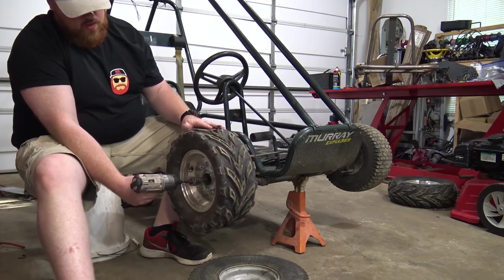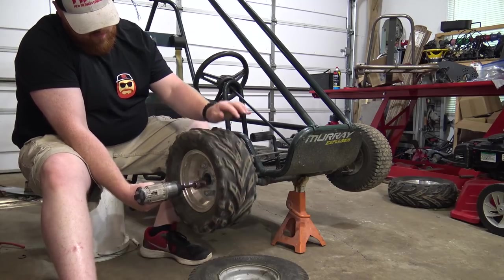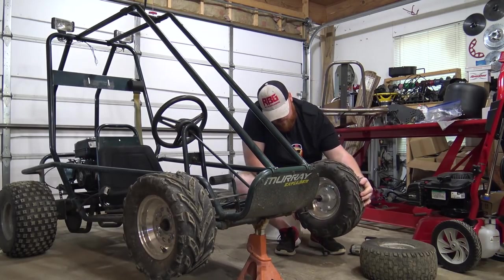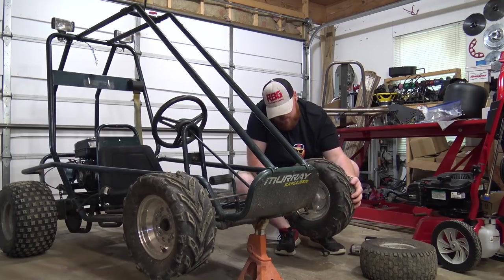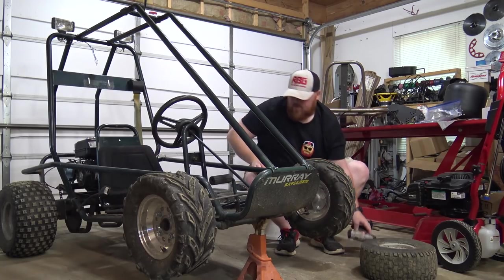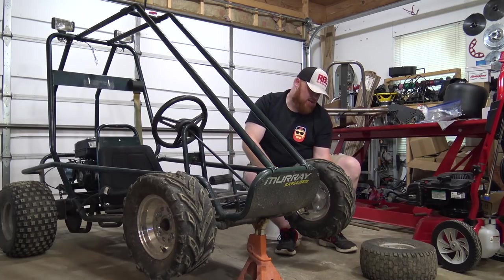We're getting concrete work done so we had to uninstall the compressor out back. I do need to run the wires - oh, the wires are actually already run for the kill switch. But it has a key-style kill switch and of course I didn't get the key for it.